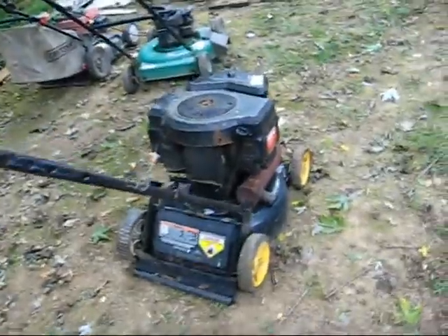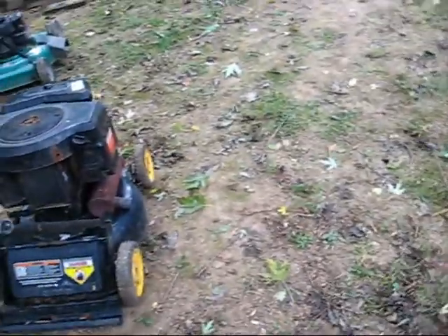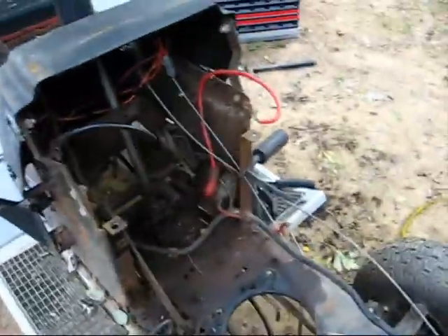I got the engine off and put it on my handy dandy old mower deck carrier slash engine stand. The first time I had the engine off was to get better access to the steering bushing so I could replace that, and it's doing pretty well so far.